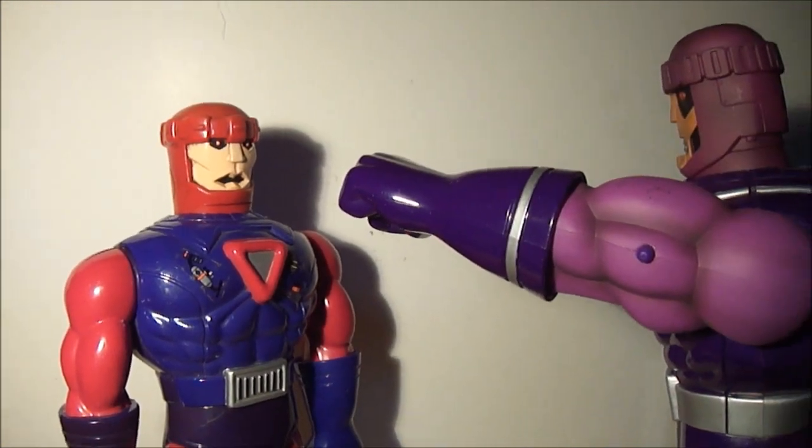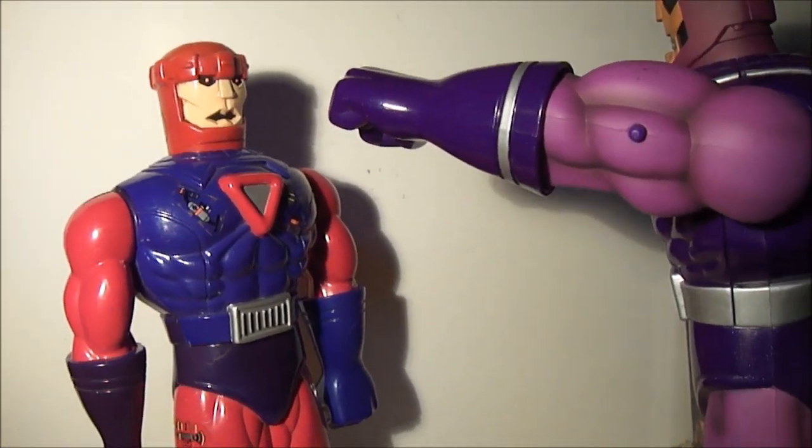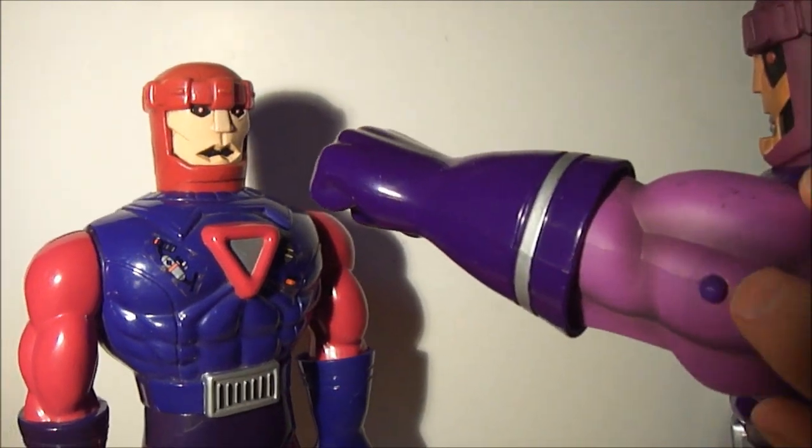And here's the last function — his left fist fires when you press this button.